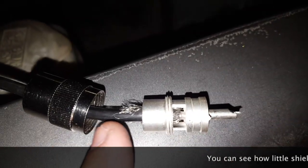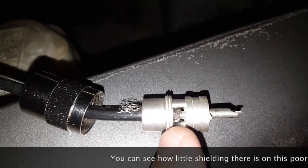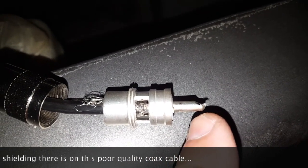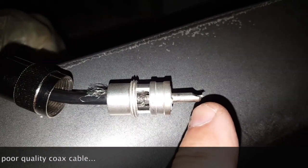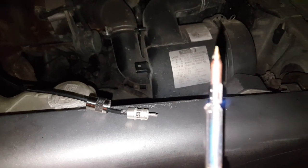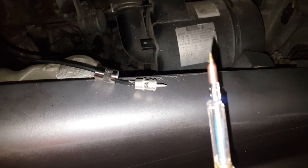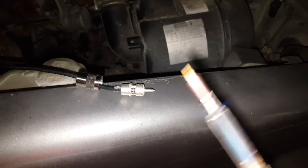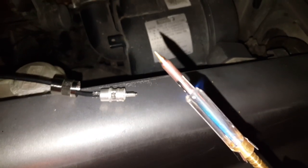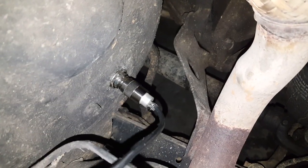You can see the braid here which is the ground connection, visible through the little window, and the center coax coming out on the end. There should be absolutely no short between the two. I have a gas soldering iron so I can't show you the soldering because I broke my tripod, but I really want to buy a 12-volt model because this one is a little bit too hot.